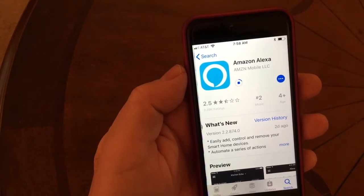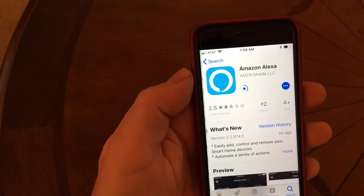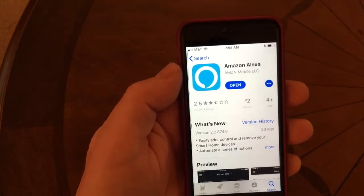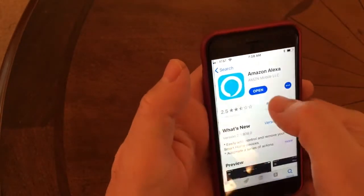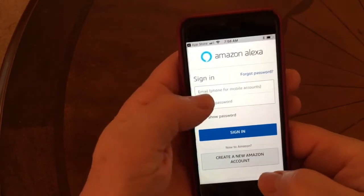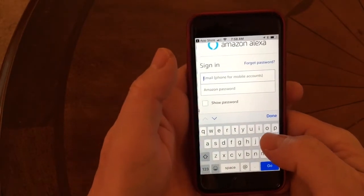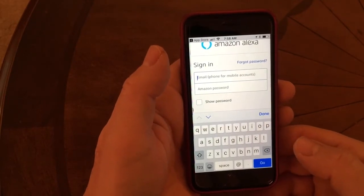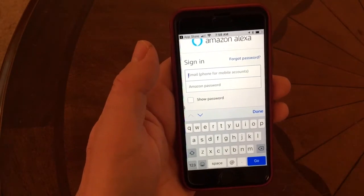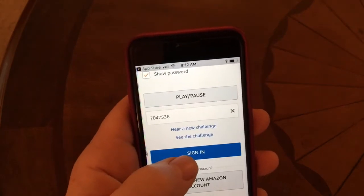I actually had this installed before and deleted it just to show this fresh install. When it comes up it may have some configuration that yours doesn't. Okay, it's ready — I'll hit Open. It wants me to log in, so I'm going to step away while I log in with my information, just to keep that private. I'll be right back.